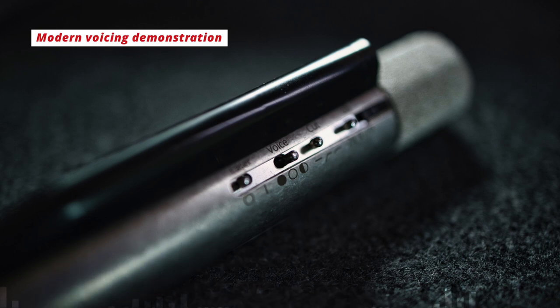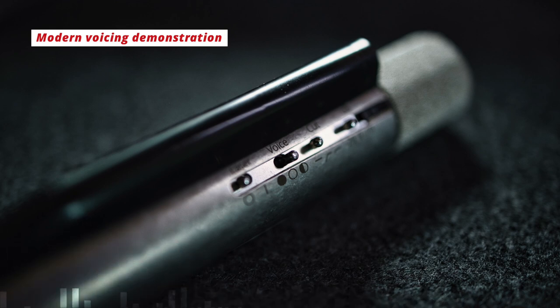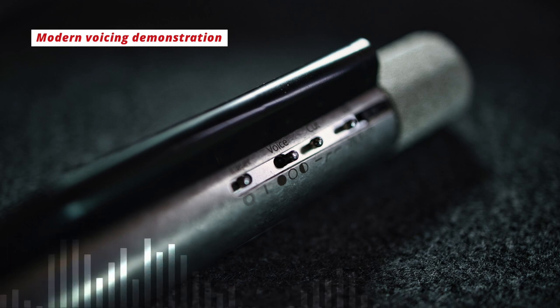Now I've flicked over to the modern setting — you can instantly feel it getting brighter. This is what originally made me look at the mic in the first place. It has a 5 dB presence boost that is almost identical to what the Sennheiser 416 does — a legendary voiceover and film production mic. The only difference is that the rise of the 416 begins at 4 kHz while the Aston begins at 5 kHz, but it's very very close and I'll be comparing these together in a second.